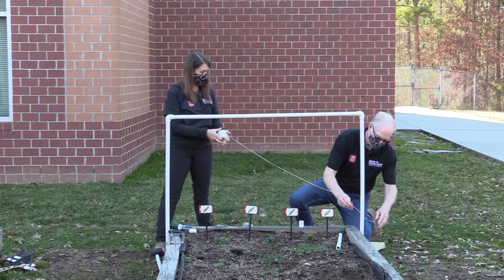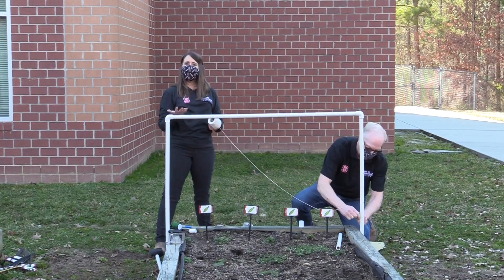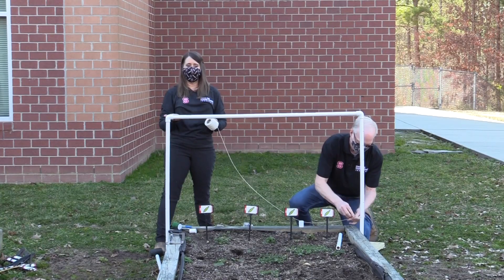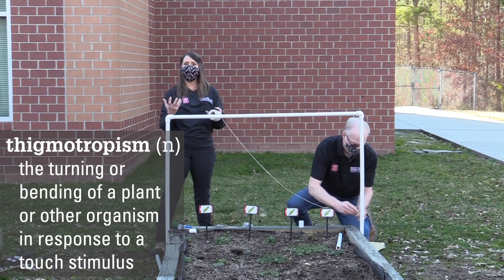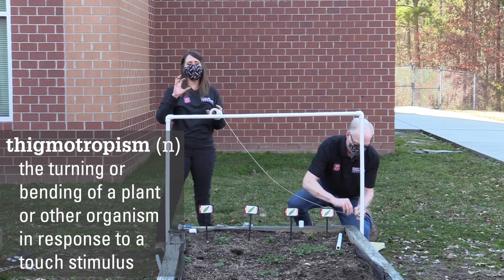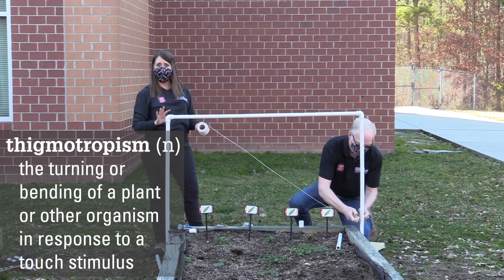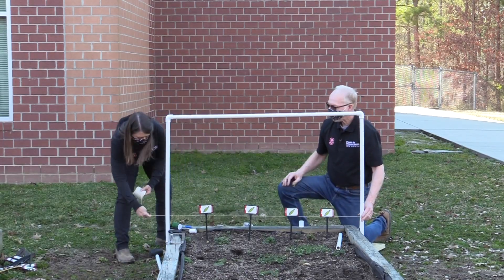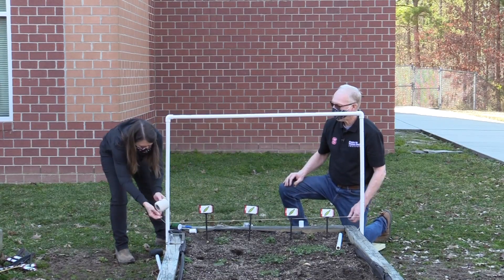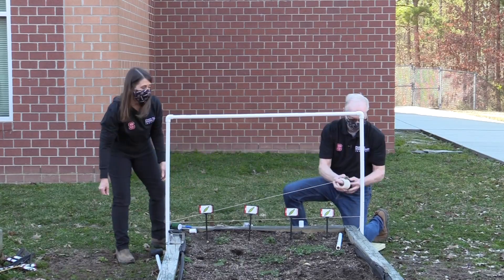Peas are a really cool plant because they exhibit what's called thigmotropism, which means they like to grow against anything that they touch. So you don't really have to train peas to grow on a trellis — as soon as they feel it, they're going to start growing. We're just going to wrap the string around, putting it in the grooves. Great activity for teamwork!